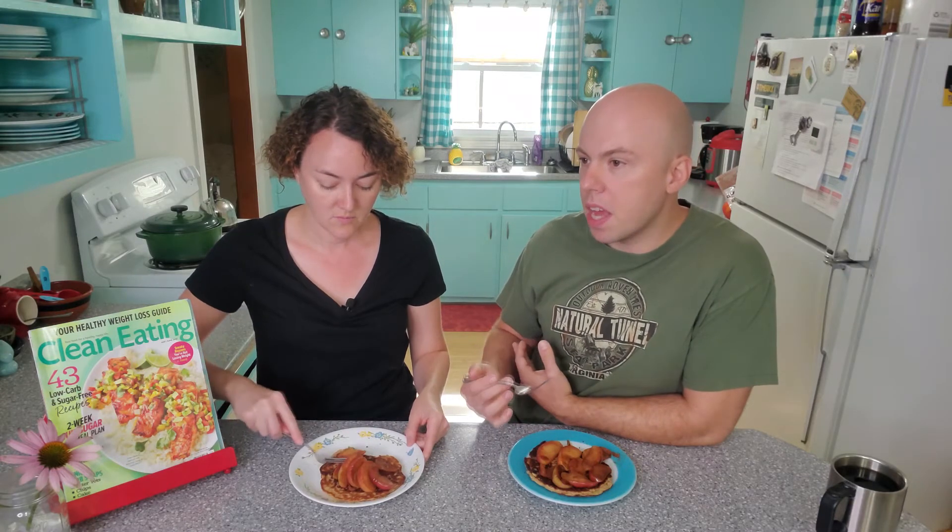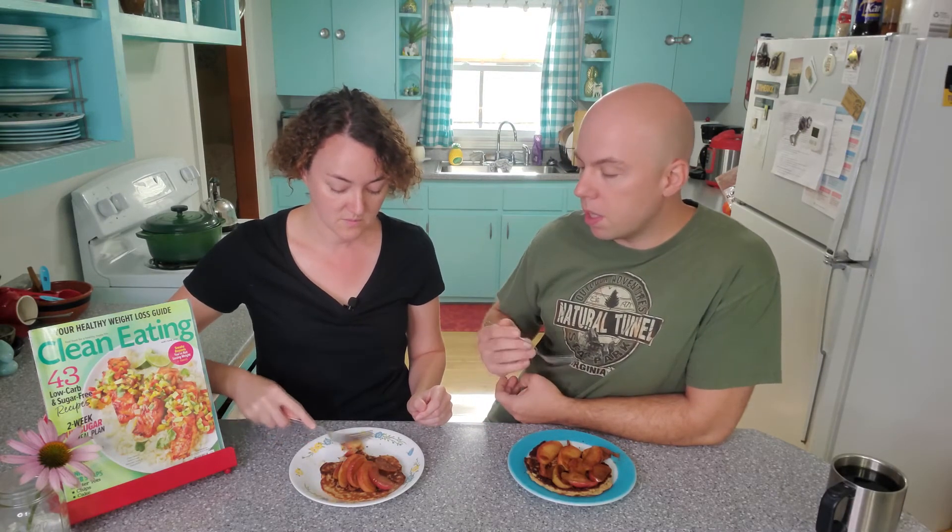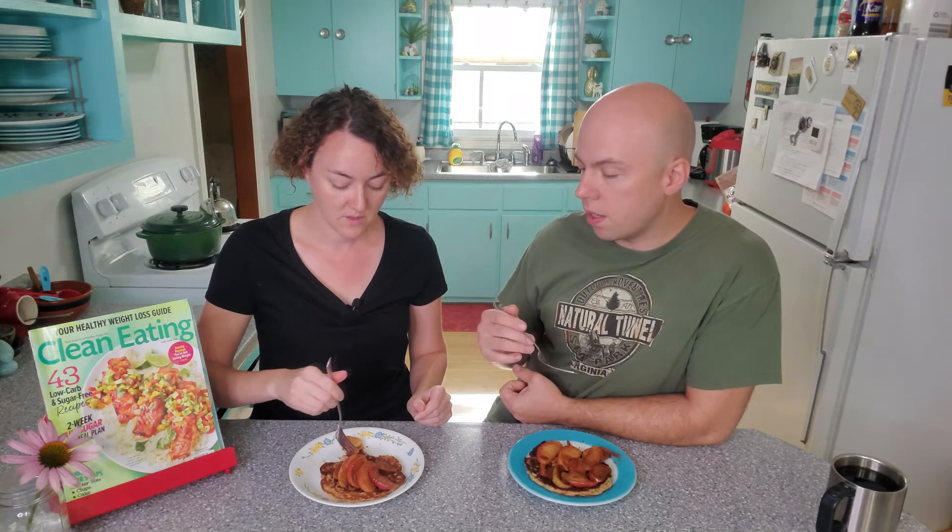It's not super sweet — you still have a little bit of sweetness from the apple, but it's almost reminiscent of an apple crumble. It has that same kind of crispy texture with crispy fried apples. It's a little less sweet, but not in a bad way. The coconut oil shines through and actually gives another little dimension of flavor.